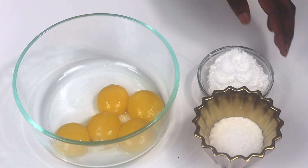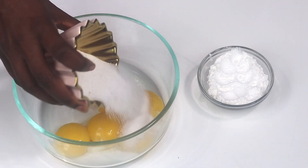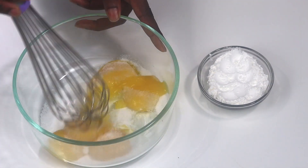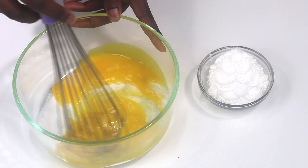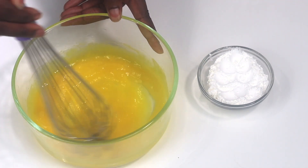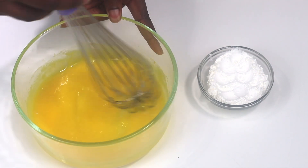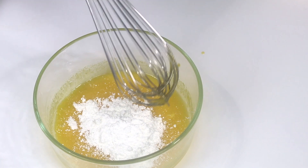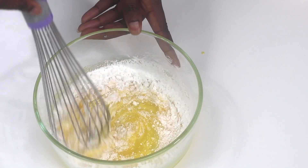Let's make the base for the banana pudding. We're basically making a pastry cream, so I'm using egg yolks, sugar, and cornstarch. I'm going to start by taking my egg yolks and my sugar and mixing these together really well first, and then I'll go ahead and add in all of my cornstarch and whisk it together really well.